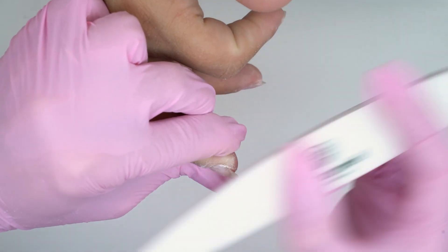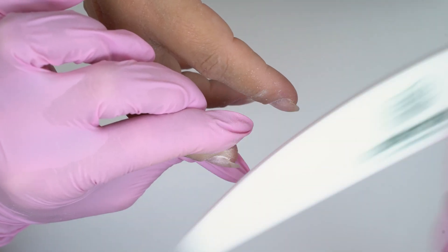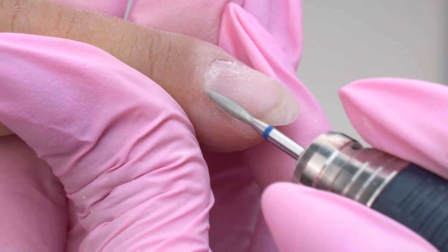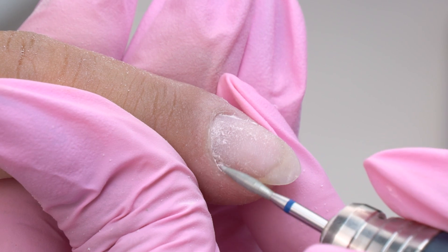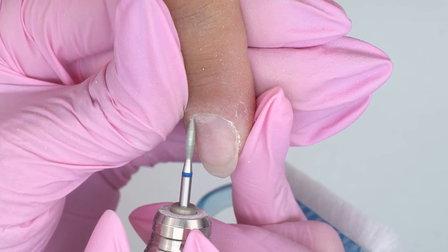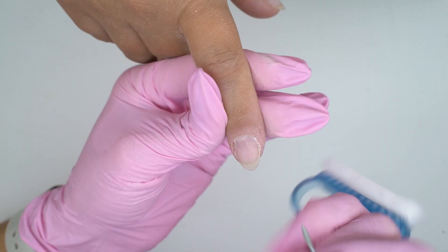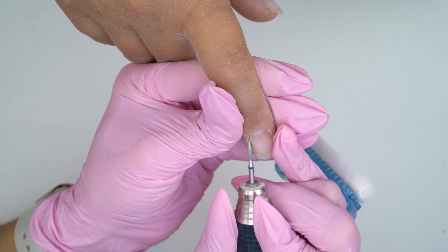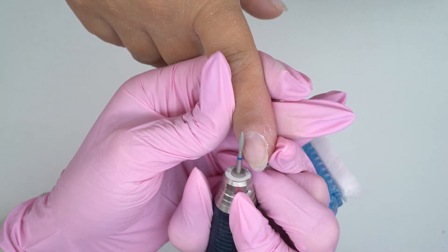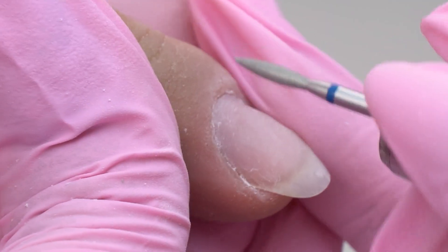So as not to ruin the manicure with a file or a buffer, I remove all the leftover liftings and file off some pterygium to make e-filing easier. I'm using a blue diamond flame drill bit, 0.21 in diameter. There is lots of pterygium and I need to clean it up well. I noticed that on these nails there is more pterygium left on the right side — her previous nail tech could not process them well. We can use this drill bit to lift up the cuticle and its rim, make sure the pocket is clean, and also polish the folds and the sinuses with it.